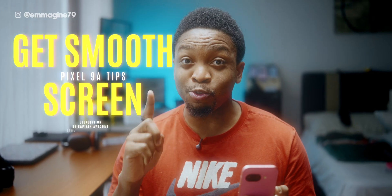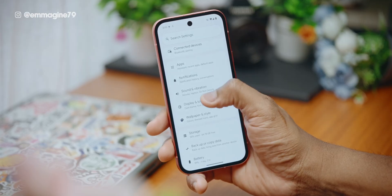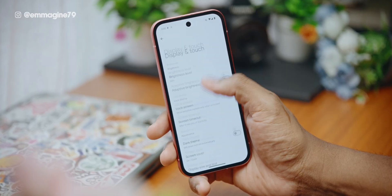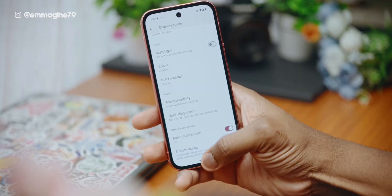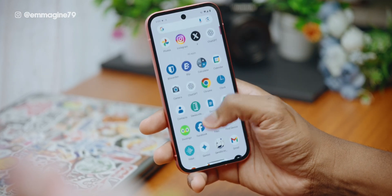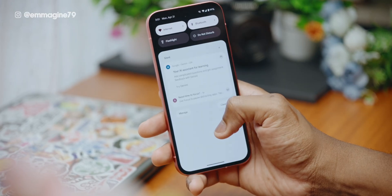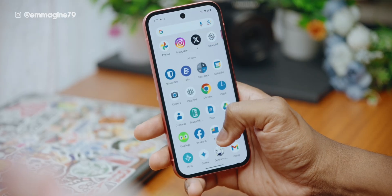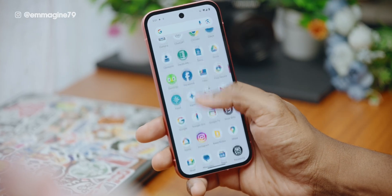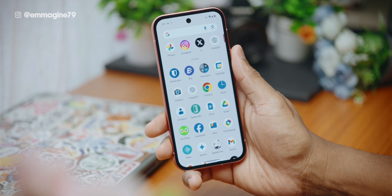Now let's make your screen feel smoother instantly. Go into settings, then select display and touch. Scroll all the way down and enable smooth display. This gives you that fast 120Hz feel even on a budget device like the Pixel 9a. I'm quite shocked that Google did not enable this by default because it absolutely makes a lot of difference. Leave a comment if you actually notice the difference or not.